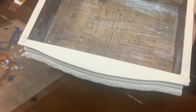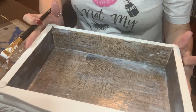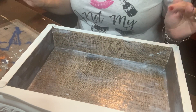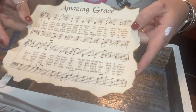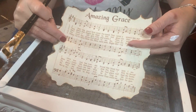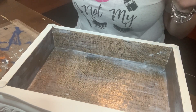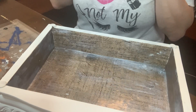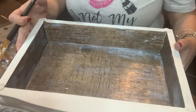I have all that done and while this dries, we're going to set it to the side because I want to get to work on the lid. As you remember, I'm going to Mod Podge the Amazing Grace printable on the lid. But before I do that, I want to go ahead and distress it and get it all aged, and then I can Mod Podge the Amazing Grace on top.